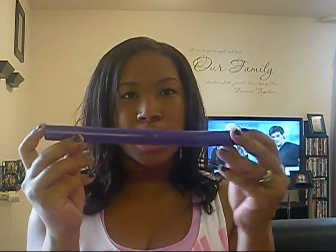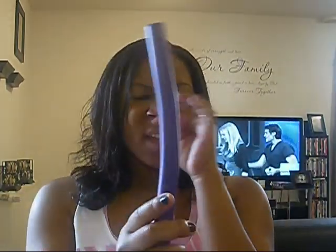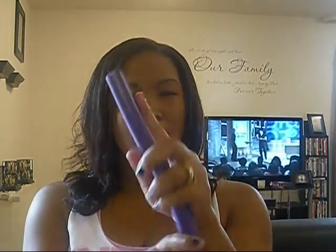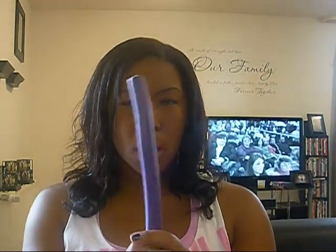Next up are flexi rods. Flexi rods look like this — they're just a little or a long stick that bends. You can bend them any way you want, you can turn them, and they don't break, which is why they're called flexi rods. They come in different sizes — the different colors show you the different sizes. Based on what size curls you want, that's how you choose the size. These will give you medium-sized curls.